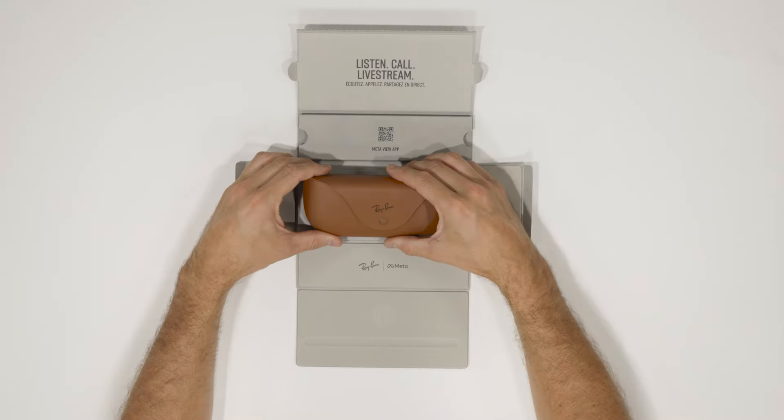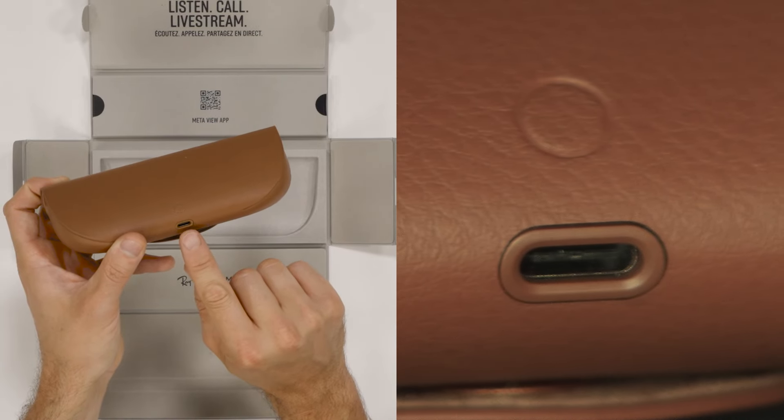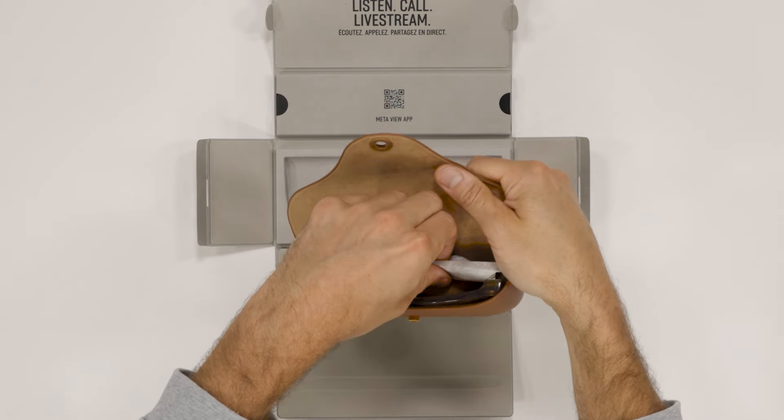This is really cool. The charging case has a charging port and pairing button here. The ring light tells you when it needs to be charged and also when it's fully charged. It also comes on as you open it. It's the classic Ray-Ban Meta case in its distinctive color.